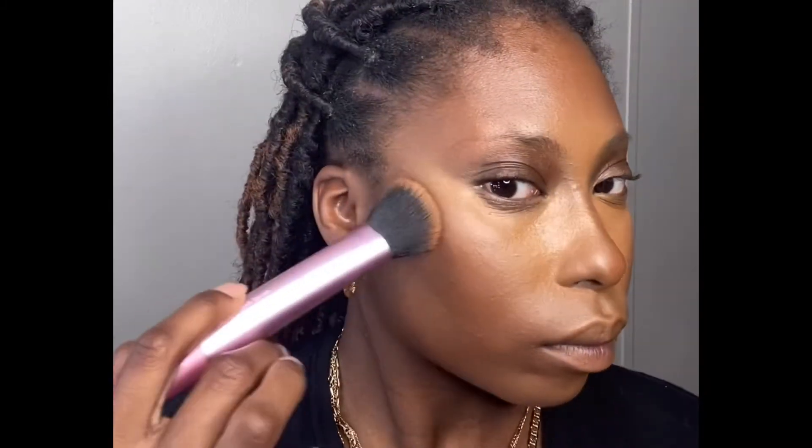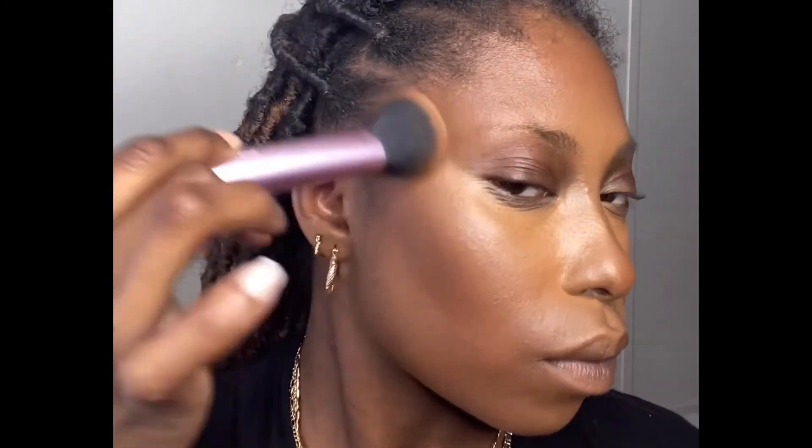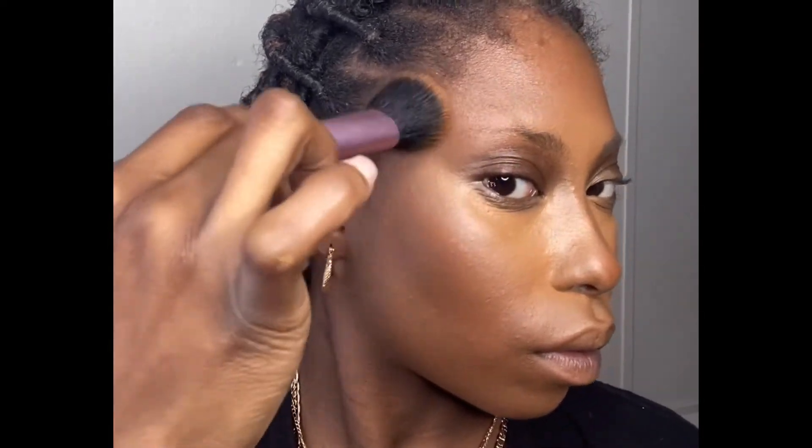In this next clip we are contouring! I'm taking my Juvia's Place contour stick — I'll list all the products and shades in the description box. I'm using my Insta Cheek brush, which is a little smaller than the face brush, and blending the contour stick upward towards my forehead, then along my jawline, getting everything all snatched.